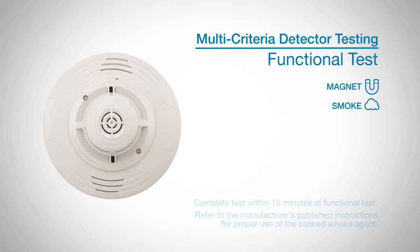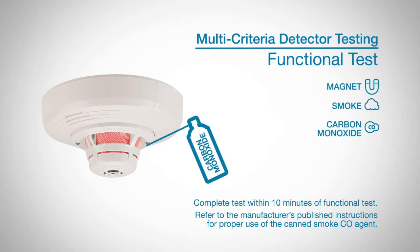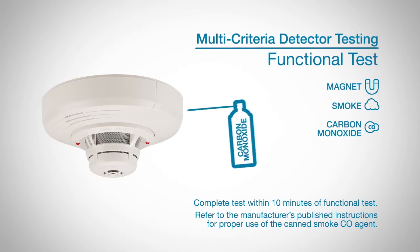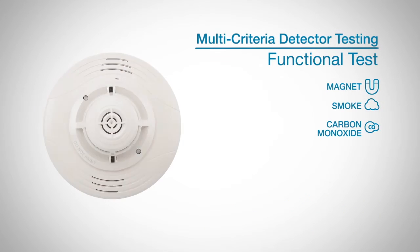To test for CO, spray a UL-approved CO agent into the top ring of the detector's gas entry ports, within a quarter inch of the detector, for at least one second. It is recommended that you use the applicator straw included with the CO agent to more efficiently direct the CO into the detection cell during testing. It may take up to one minute for the device to alarm. Once the detector is in alarm, allow five minutes for the CO to clear and exit the detector.